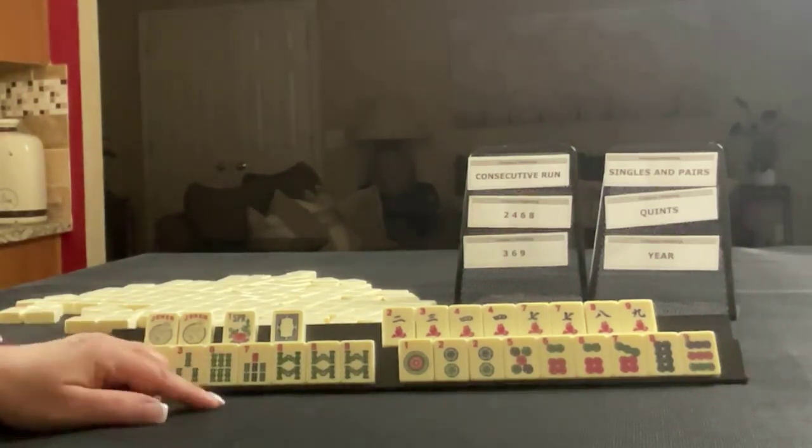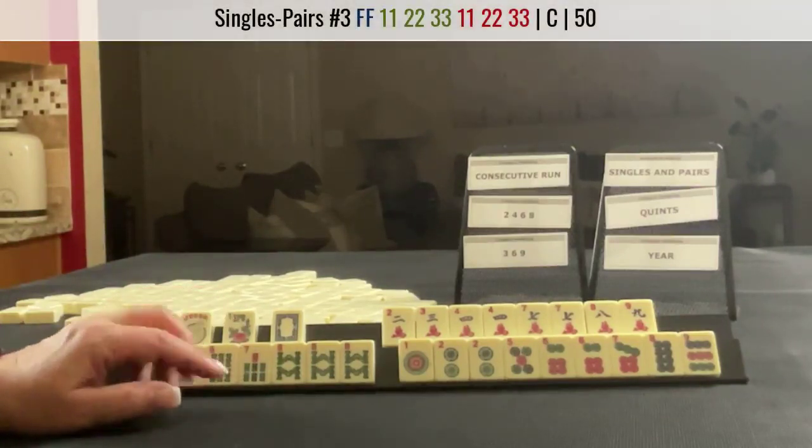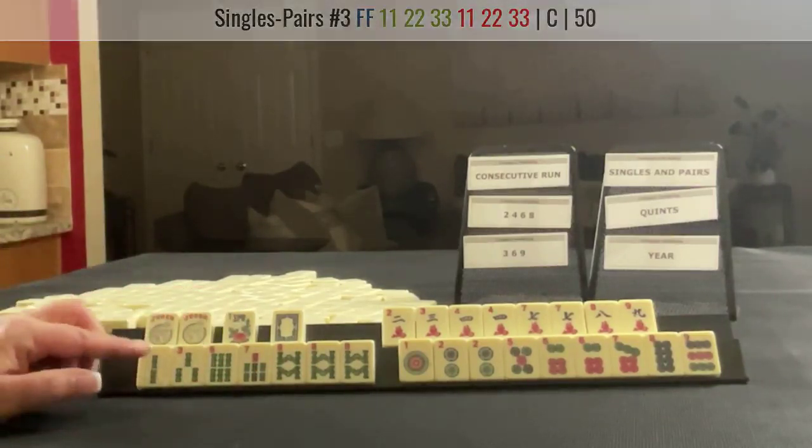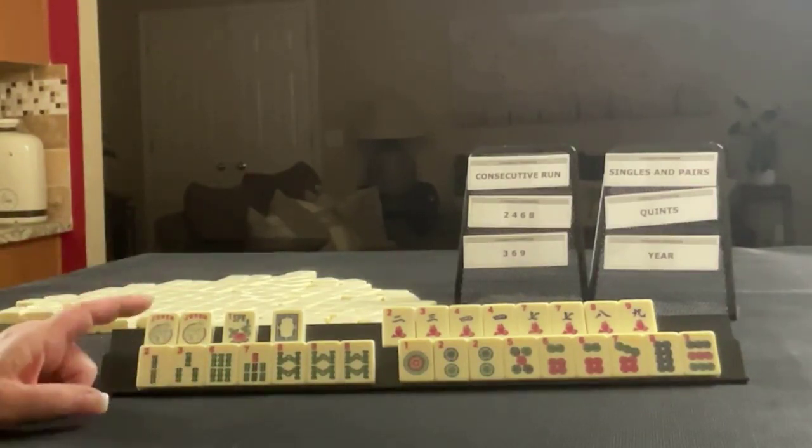If these were my tiles, I think I would play the seven, eight, nine pair hand, and then a two, three, four, five consecutive run.